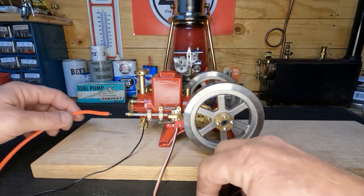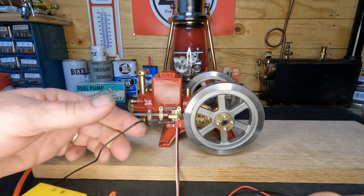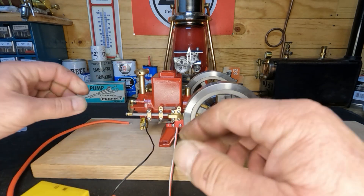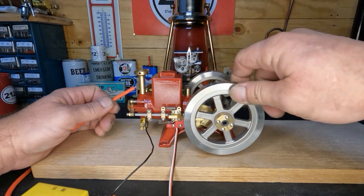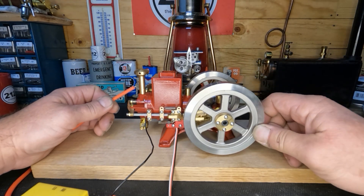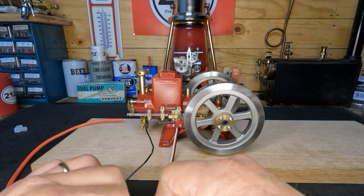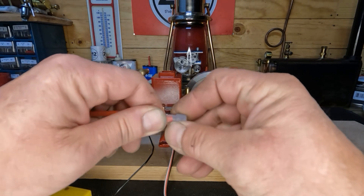We have our ignition system wired in — real simple plug and play. We pulled a head bolt to run our ignition ground to it. We have our batteries loaded into the battery holder. We'll plug this in, hold it up to ground, and check for spark. We've got a good hot spark! Let's get our boot put on and hook it up to our plug, then put our fuel in.